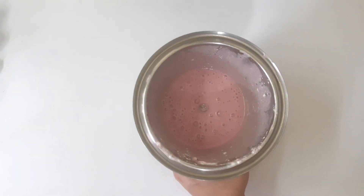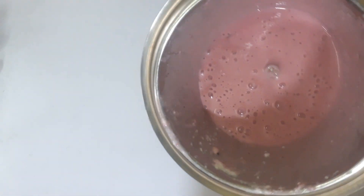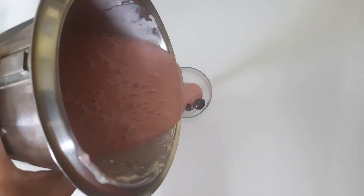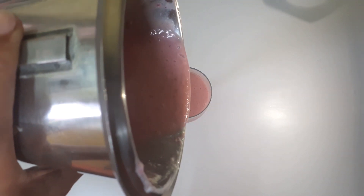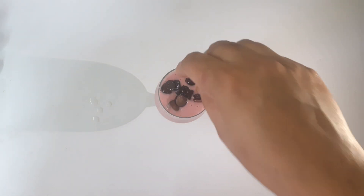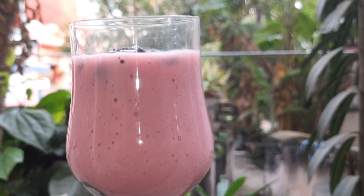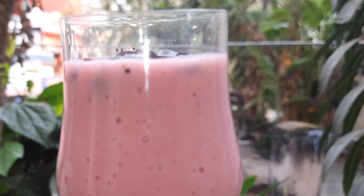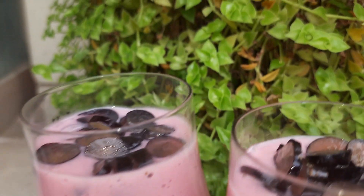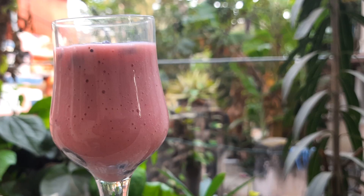We are going to be ready to put the smoothie in the bowl. We will add some grapes in the glass. Now we have a smoothie. We will add some grapes on top, then try dry grapes on top, then add fresh grapes and some dry fruits on top.